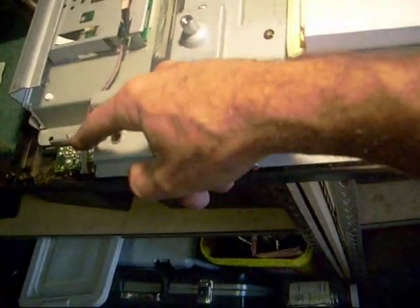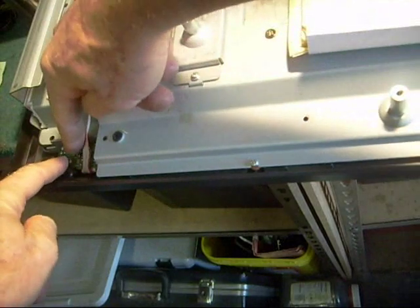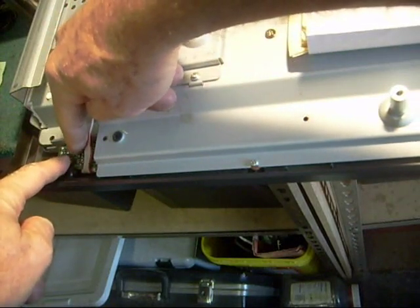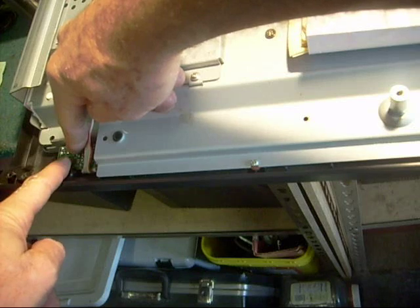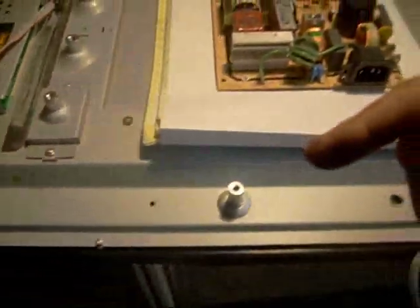One simple technique I use to check for standby voltage is to take my meter and hold the two probes across the two terminals going to the power switch. Usually you're going to get five volts — in this case it's 3.5 volts on this TV. That at least verifies that I've got standby power.